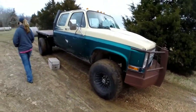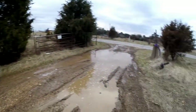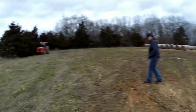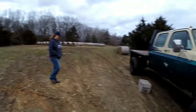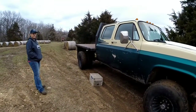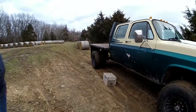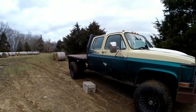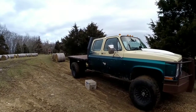All right, we made it — back in here, it's kind of muddy. My father-in-law is going to load me up, probably about four bales of hay. We'll see how Buddy does. My helper doesn't like to be on video because she's so pretty.